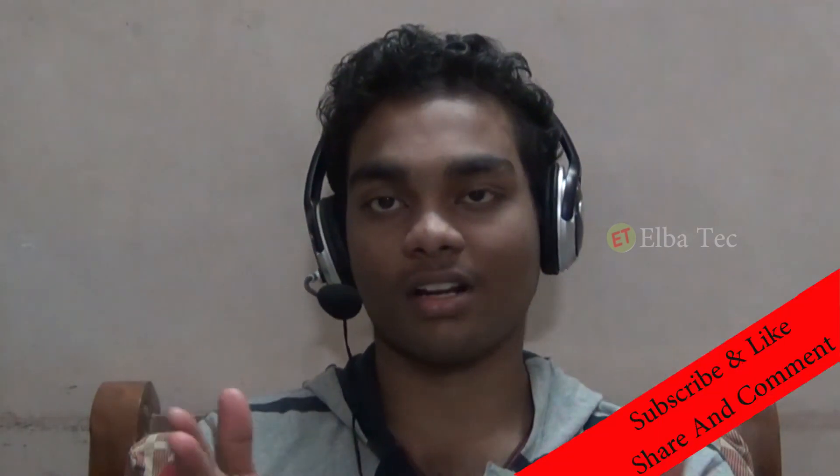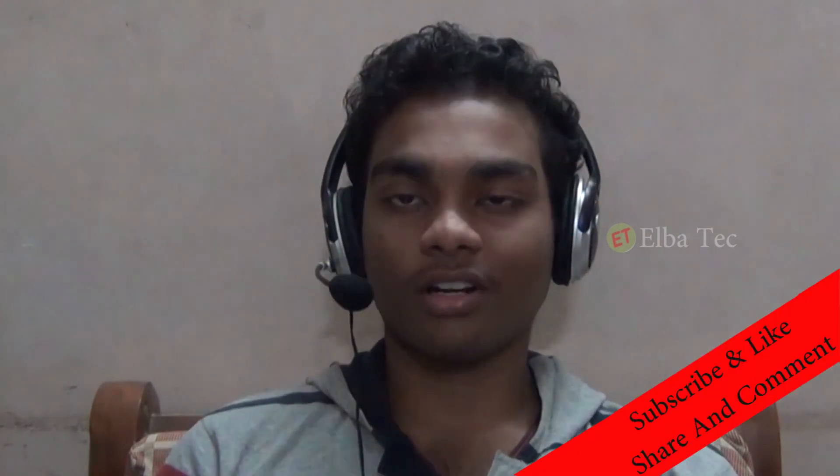Thanks for the opportunity and thank you guys for watching. If you haven't subscribed to my channel before, please subscribe now. I'll talk to you guys in the next one.